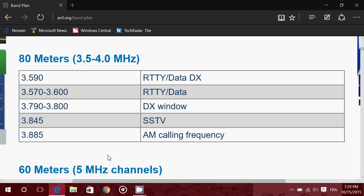Looking at the 80 meter band plan: the first portion up to 3590 kHz is Morse code. Then from 3570 to 3600 you have radio teletype, data, and digital modes. After that, you have single sideband signals in lower sideband — LSB — for the rest of the band.